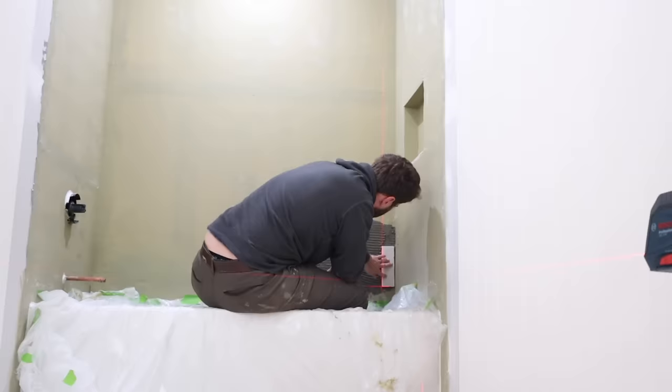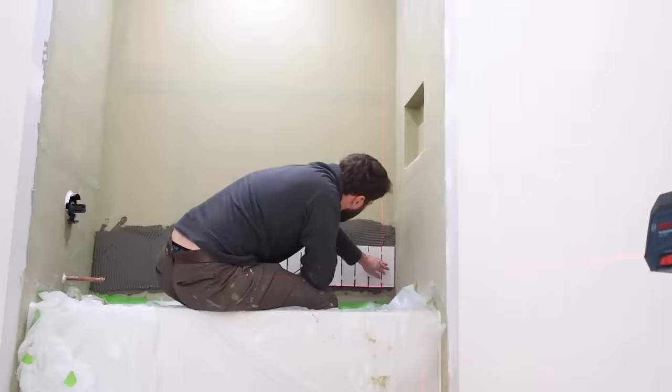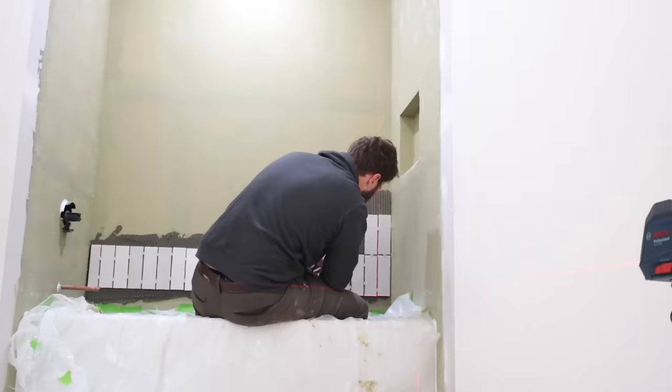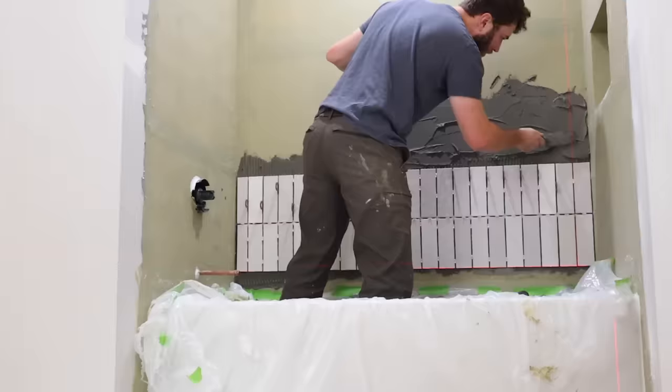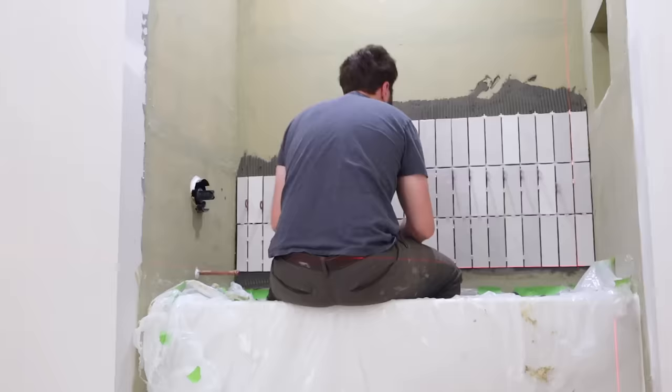Instead of grouting the floor tile next, we decided to keep the tile train moving and skip the grout for now — we'll come back to that in another update. We moved on to the shower tile, which was much easier to work with. It was large-format tiles, which is a lot simpler than the mosaic on the floor. The learning curve from the floor also made the shower process a lot smoother.